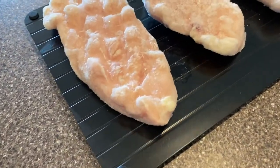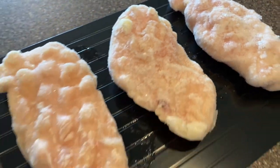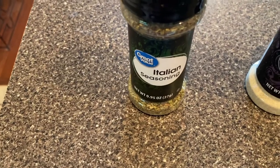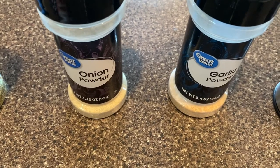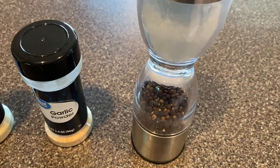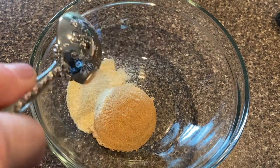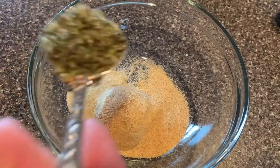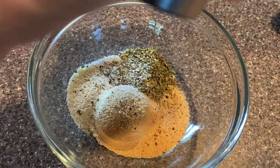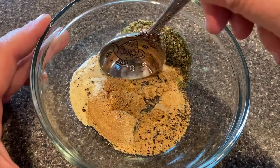While we're waiting for our chicken to defrost, let's go over the ingredients we'll need to make this very simple and delicious chicken breast. We're going to need one tablespoon of dark brown sugar, one teaspoon of Italian seasoning, and then half a teaspoon each of onion powder and garlic powder. Last but not least, about a teaspoon of salt and a teaspoon of black pepper. Once you've got all your ingredients in a bowl, just combine those really well.